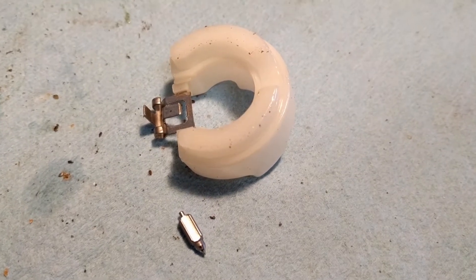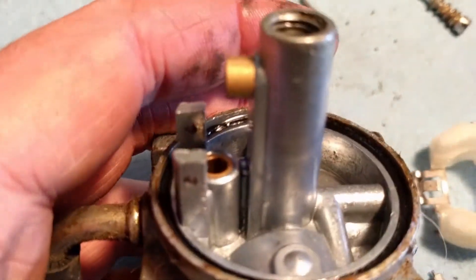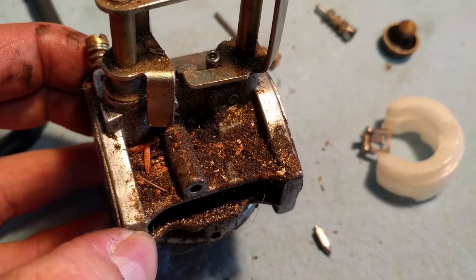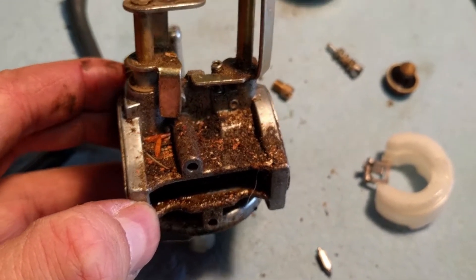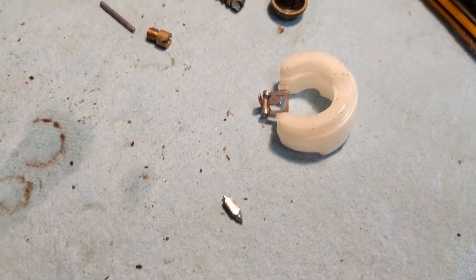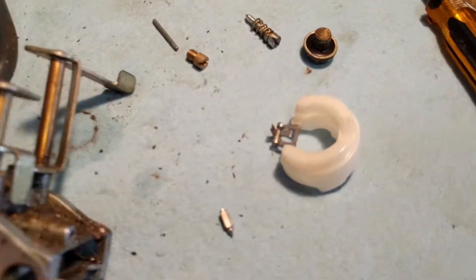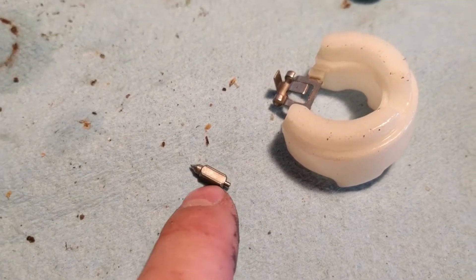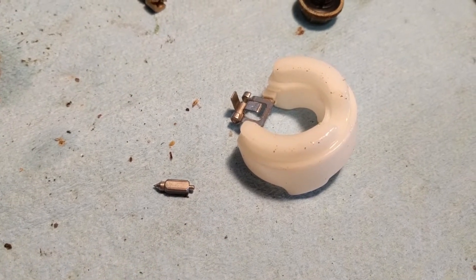Somebody's definitely been inside this carburetor before because there's no hanger. There was just the needle valve there and the float sitting on top of it — there was no hanger for the needle valve to sit on the float. That there is the real bad spot. I'm going to hit that with some degreaser and blast it with the hose just to get the majority of the gunk off. I'm going to have to research this — maybe it's just a design where it doesn't hang, and the pressure from the float keeps the needle valve in place.